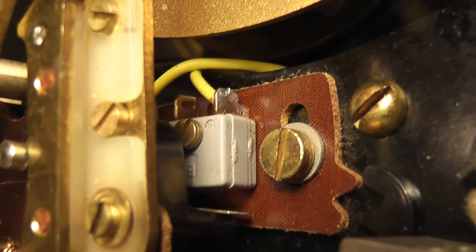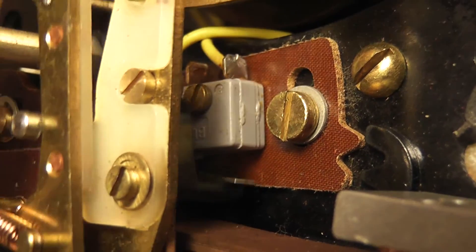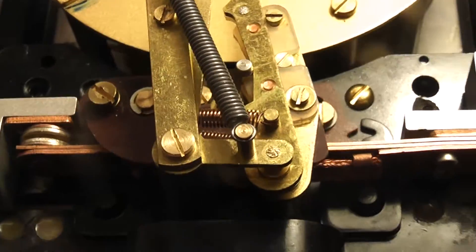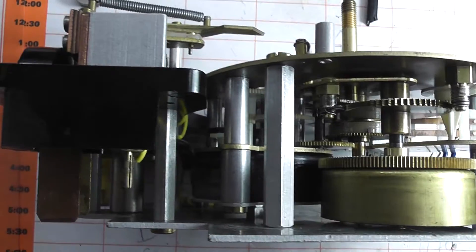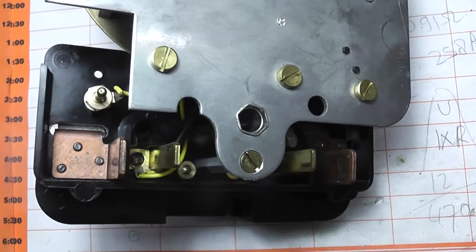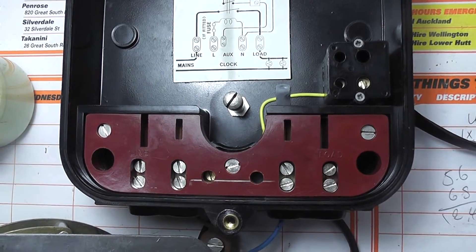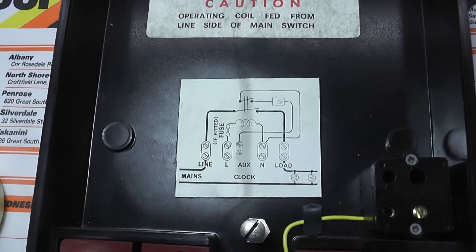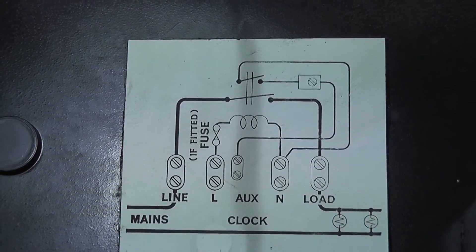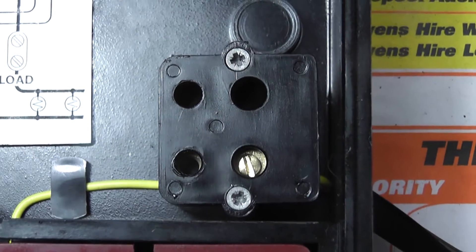It's just an off-peak tariff changeover. Looking at the overall mechanism and contact layout in the base: Line in — let's put a diagram. The auxiliary contact makes on this particular terminal, which sits here on the side of the base.